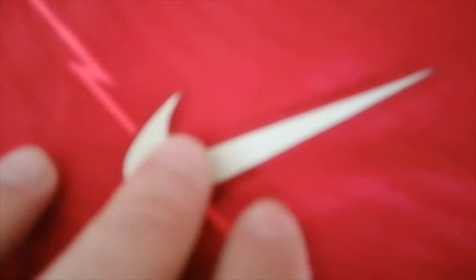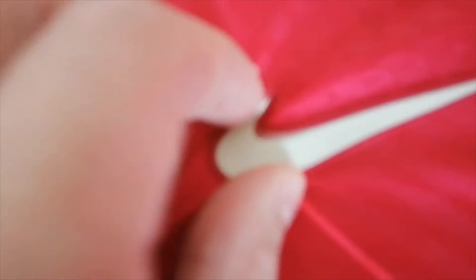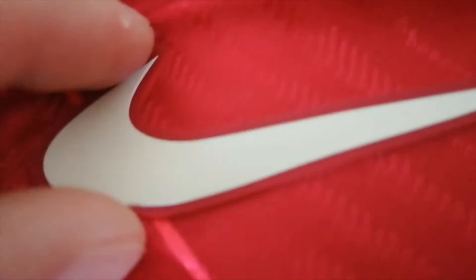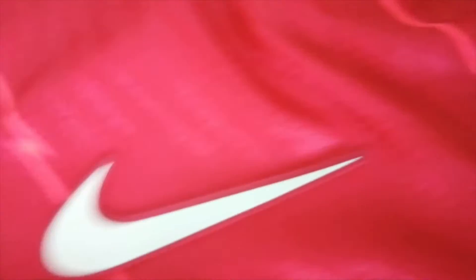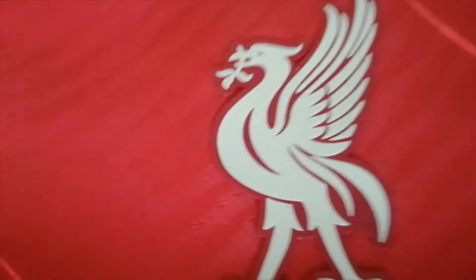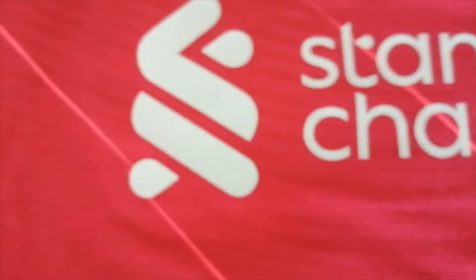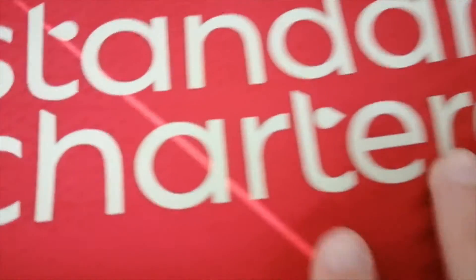The Liver Bird and the Nike logo are heat pressed and are made from a rubber material. It is very soft and it looks like it is heat pressed very well — it looks very nice. The sponsors are heat pressed as well, and you can see it is heat pressed very well.